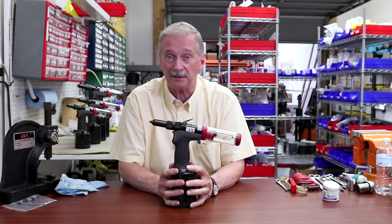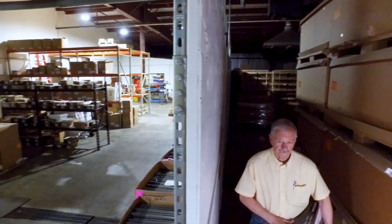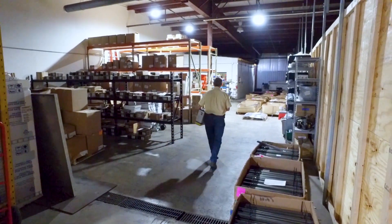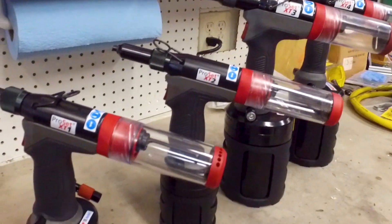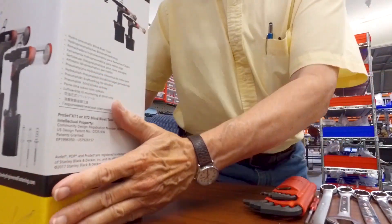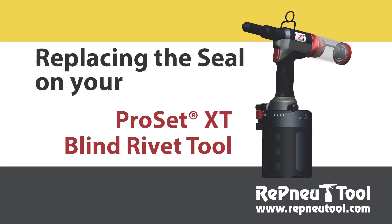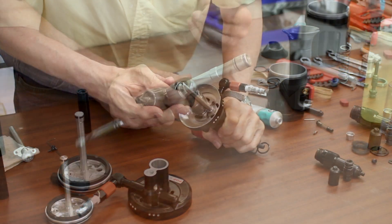After you've had your ProSET XT Series Rillit 2.1 service for quite a while, you may need to reseal it. Hello, welcome to Renew Tool & Supply. My name is Dennis. I'd like to show you how we take your XT tool and go through resealing it.